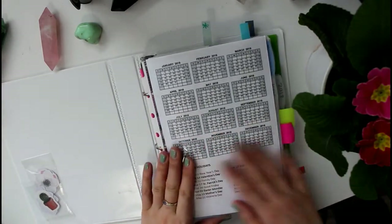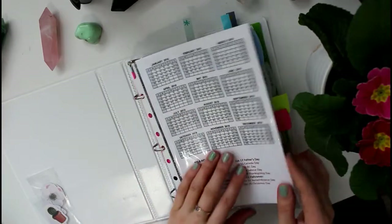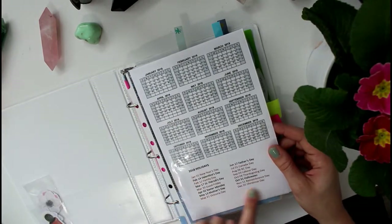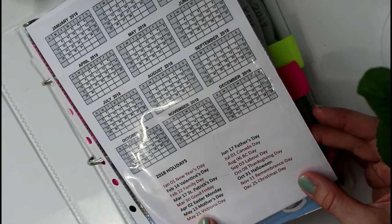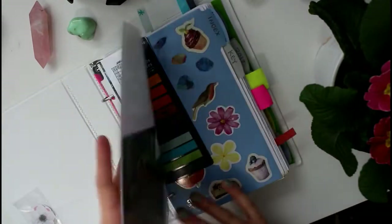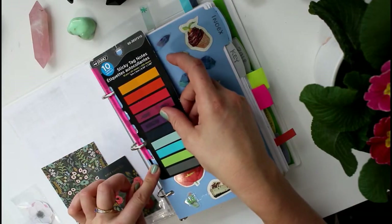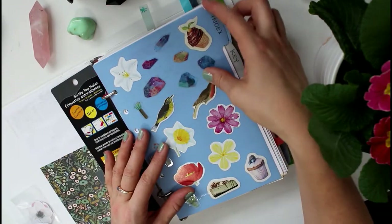I'm going to go through this quickly and give you a summary. I have clear sheet protector covers with all the months of the year printed for a year-at-a-glance for 2018, including holidays. Red ones are statutory holidays for Canada, and the others are holidays but not stats — that helps me for work since I work at an art gallery as well as running my own business. I also have tabs from Rifle Paper Company and erasable dividers from Staples that fit the binder.